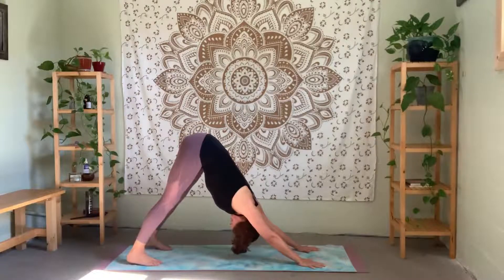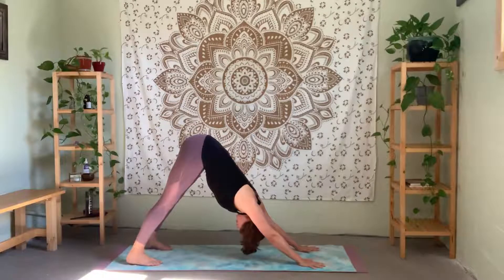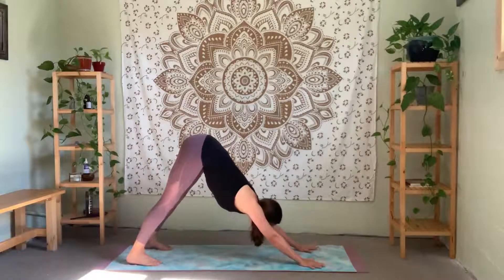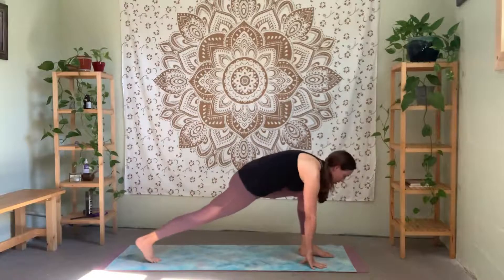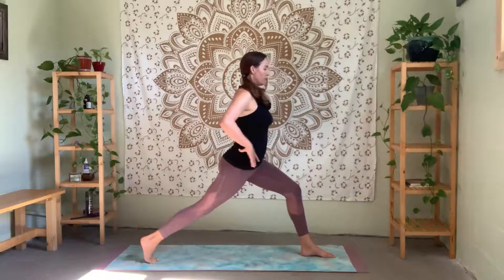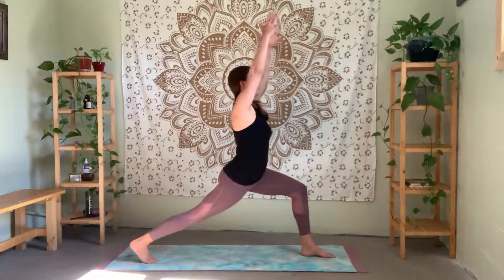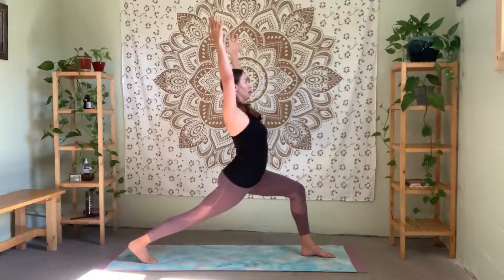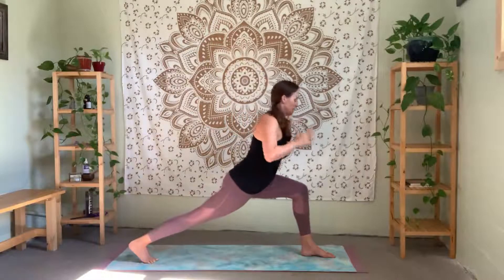Relaxing your head, gazing towards your navel. Look forward — step your left foot forward. Staying on the ball of your right foot, nice and slow. Hands to hips first just to stabilize, really feel that connection through your center as you find a nice high lunge. Option to bring the arms up — the leg is straight, really pressing into the ball of your foot, keeping the hips square, drawing your left hip back.